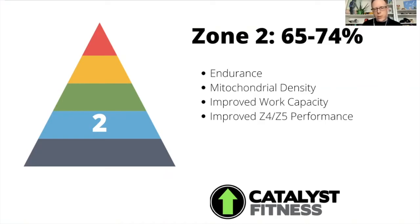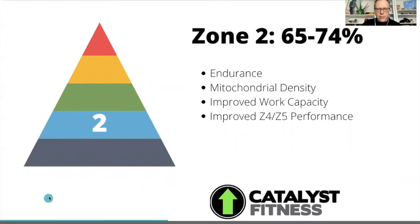This is what a lot of endurance athletes would call building a broad base, which is basically when you're at lower intensity, being really good at burning fats, and then being really good at burning carbs later. That's called metabolic flexibility.